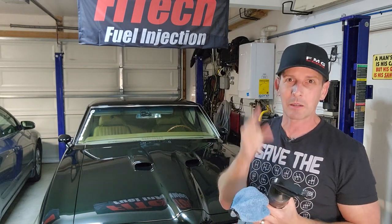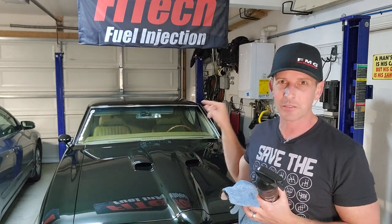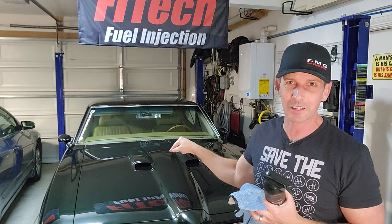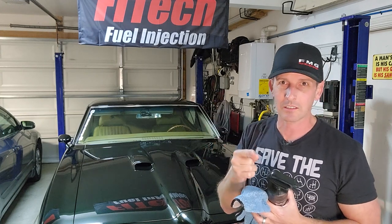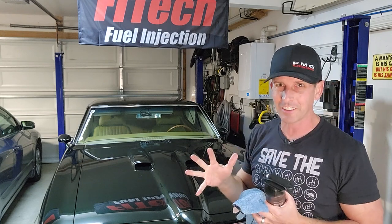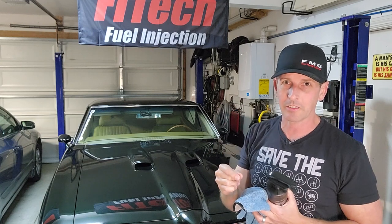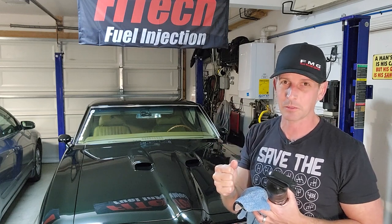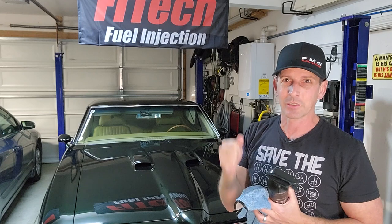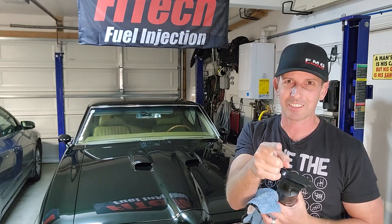Next episode is going to be exciting — Phytek invited me to dyno the GTO and do some tuning. If you don't have a Phytek system and you're looking to get one, I did a full playlist on how to install it, so check that out. Stay tuned and subscribe if you haven't — we're going to have some fun on the next episode. Thanks for hanging out. Until next time: building fast, driving faster. See ya!